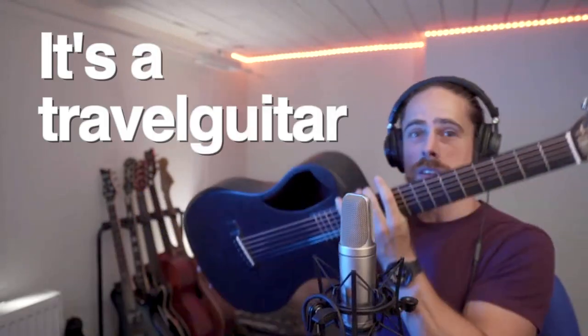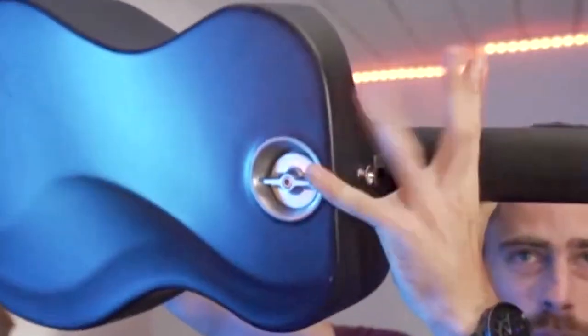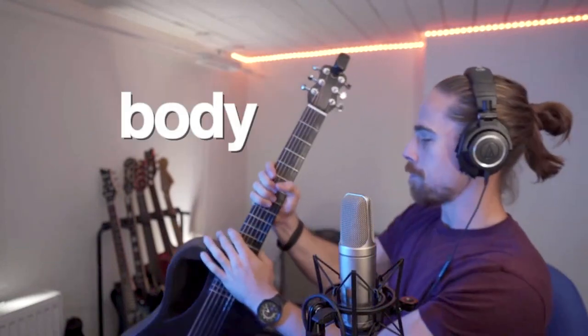It's a travel guitar. If you see on the back, there's some kind of spinning knob where you can separate the neck from the body. This is a semi-acoustic guitar.